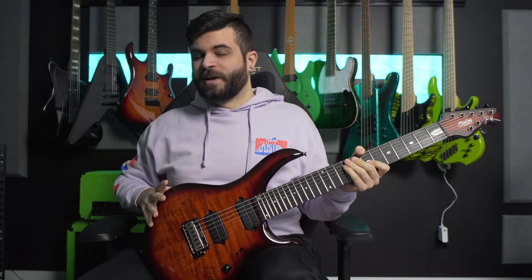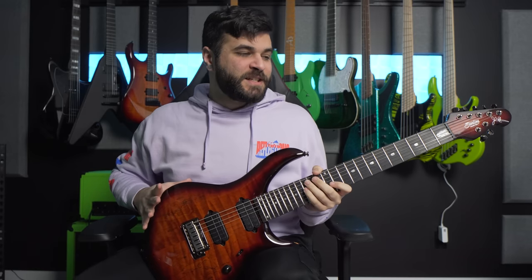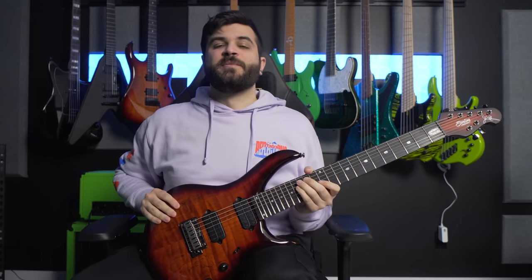What's up everyone, Andrew Bainey here, and on today's video I'm going to be doing a demo and review of the 2022 Majesty guitar from Sterling by Music Man.